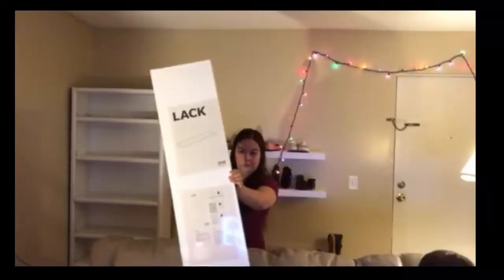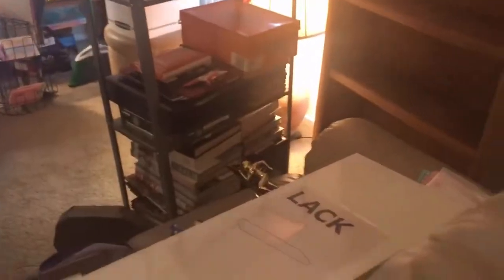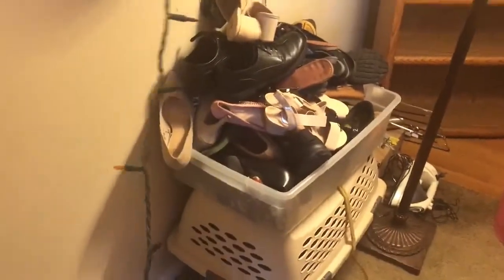welcome back to my channel. For today's video I am using three of the Lack shelves from Ikea. They're about $20 each. It took me all day long to pack up these two bookshelves, move them out of the way, and just clear this general wall space. Clearly I needed a better solution than this.